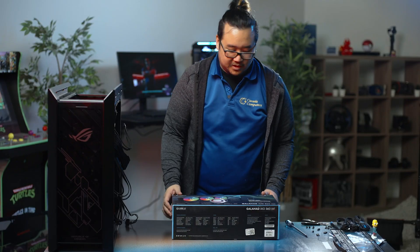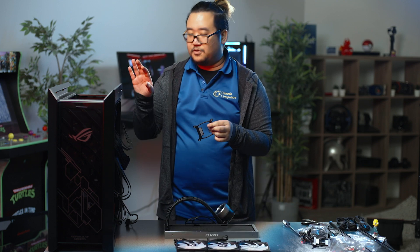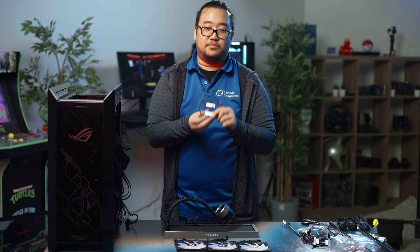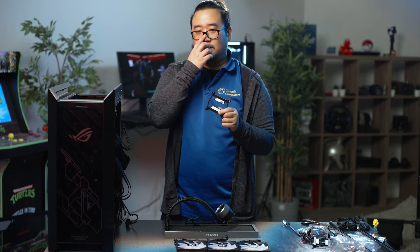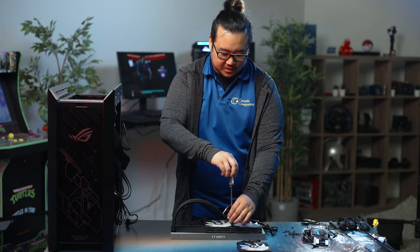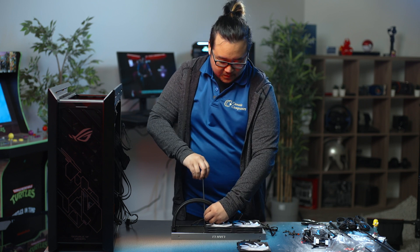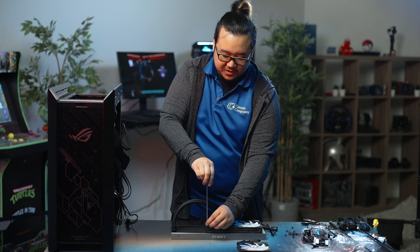Next, we're going to install the water cooler — the 360 AIO. Since it's a 13th gen, we're going to be using the LGA 1700 bracket. As you can see on the actual bracket, it'll say what it fits — this is LGA 1700, so it's compatible with any of the 12th or 13th gen Intel motherboards. I'm pre-installing the fans onto the radiator just to make it easier to install into the case later. You always want to do corners first — a star pattern when doing any sort of screwing, so you don't create uneven pressure.